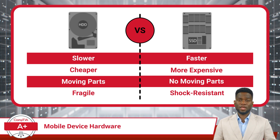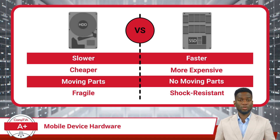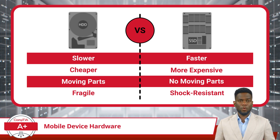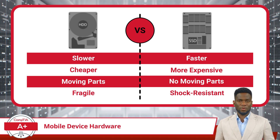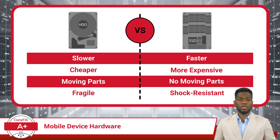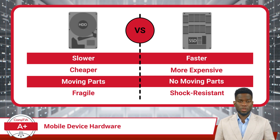While upgrading from an HDD to an SSD is feasible, there is one drawback. Most laptops are designed with a single-drive bay, limiting upgrade options to either replacing the existing drive or migrating data to a new drive. Replacement involves installing a new drive and reinstalling the operating system and applications, while migration is a cloning process that transfers the entire contents of the old drive to the new SSD, preserving all data and programs. Whichever method you choose, just don't lose any important data.